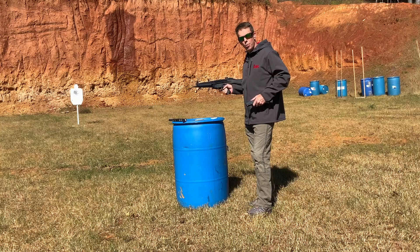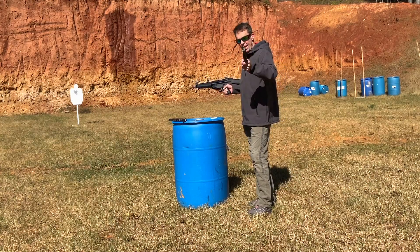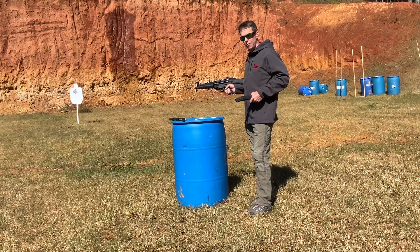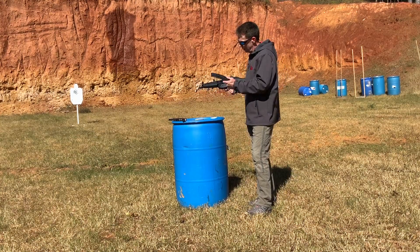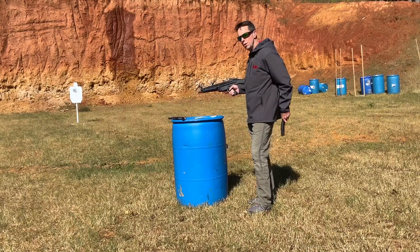I'm going to shoot a little bit more and put a little more on video. But I've got to say, Jeff, looks like you're right — maybe some of the other stuff we saw from these test runs was operator error. This could be the case. That was the first two magazines, not one malfunction. We'll do a little more shooting in a minute.